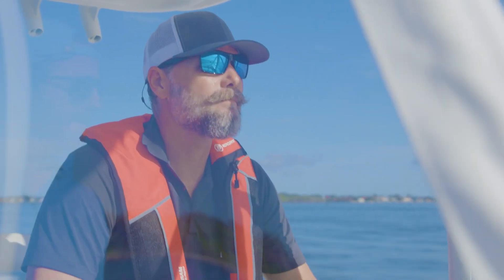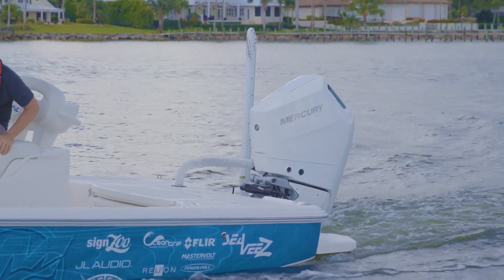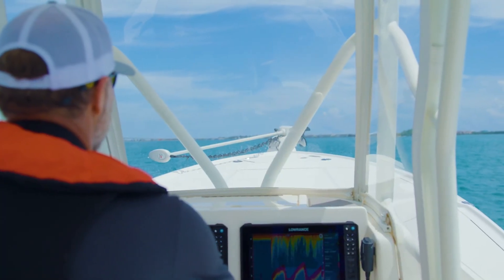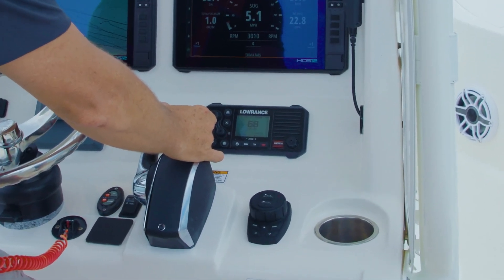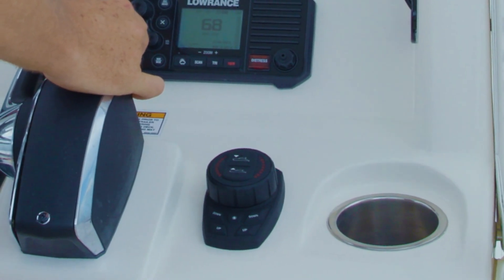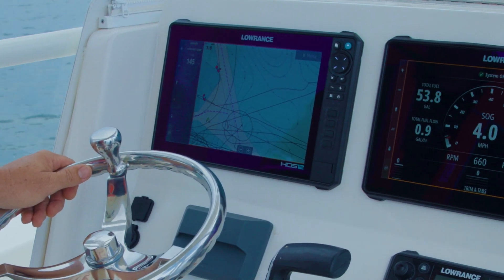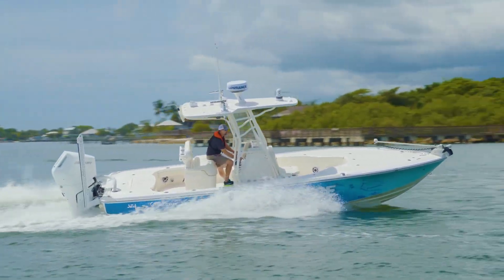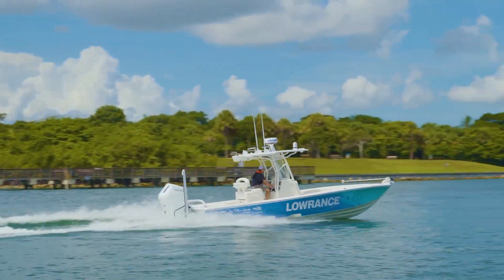The ProControl Assist system consists of three main components. At the stern of the vessel are the trim tabs fitted with best-in-class SD Pro Smart Actuators. At the core of the system on the helm is the ProControl Assist keypad, allowing for manual operation with hole shot assist and favorite tab position recall, as well as commissioning and diagnostic functionality. Finally, a third-party GPS source over NMEA 2000, such as a chart plotter set to global sourcing, is required for full assist functionality. This is not provided with the ProControl Assist system.